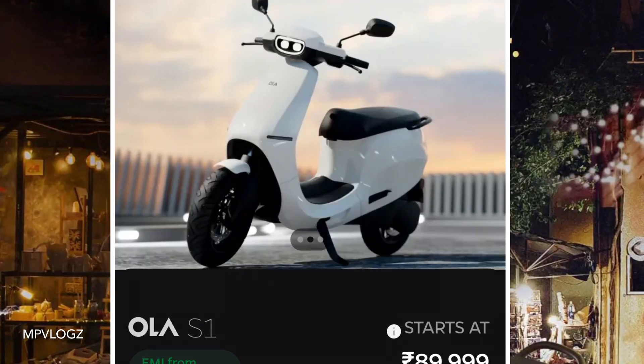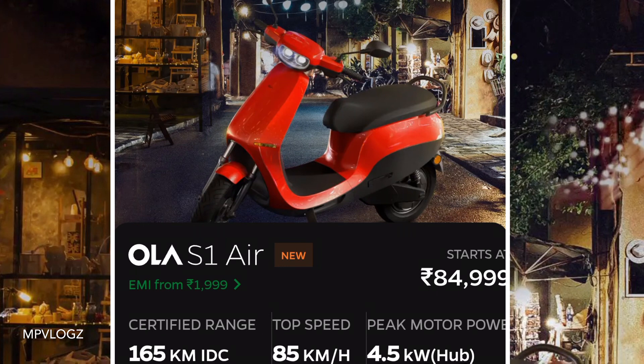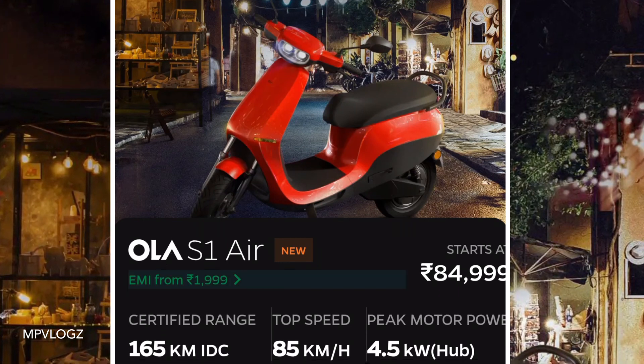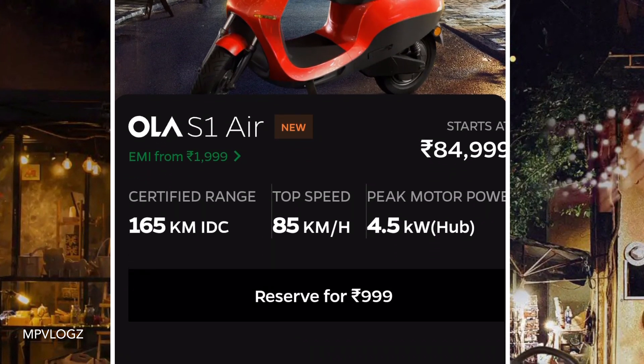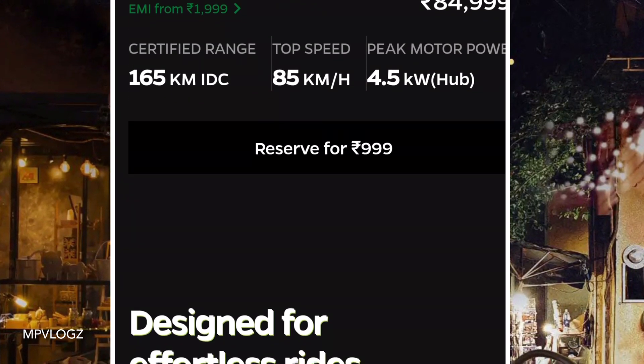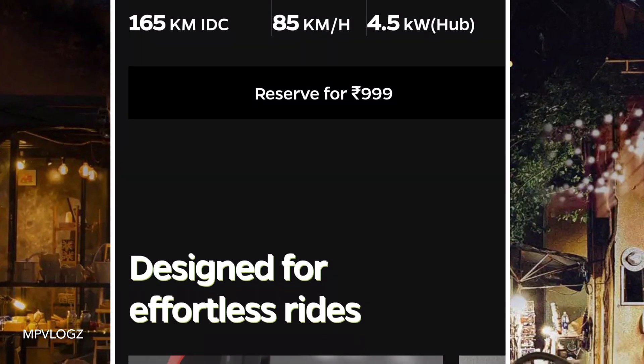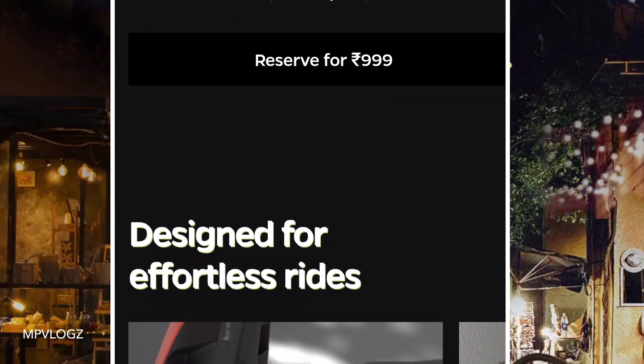Here we are going to show you a little bit of detail about the S1 Iron. The 1D is $449.99 — this is a showroom price. The EMI is $449.99. The top model is also $449.99; this is the top model.